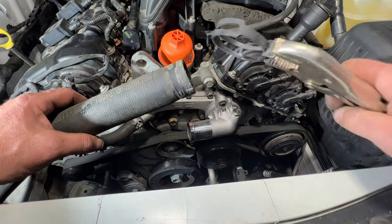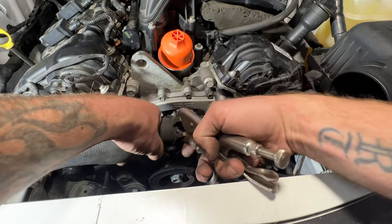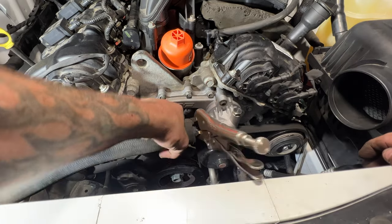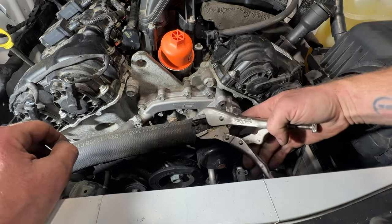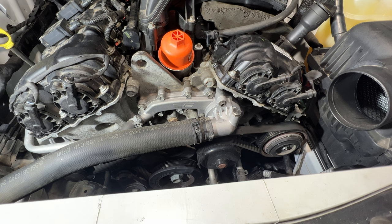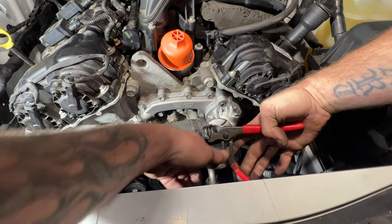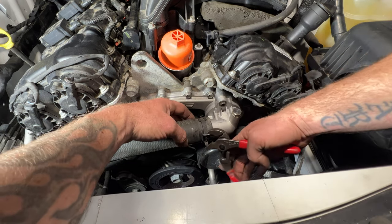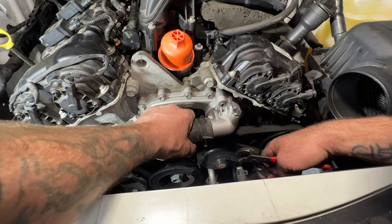Next go ahead and get your upper radiator hose back into place here and get this clamp back on. I'm going to try to get this clamp back into place the way it was before — that way it doesn't leak. I think right about there is about where it was, so it should be good like that.